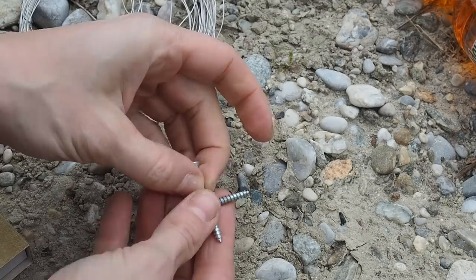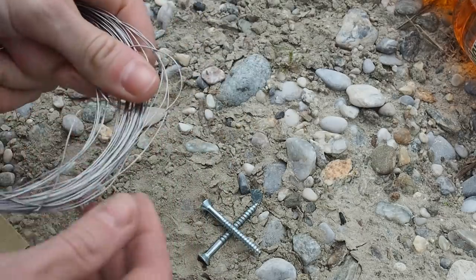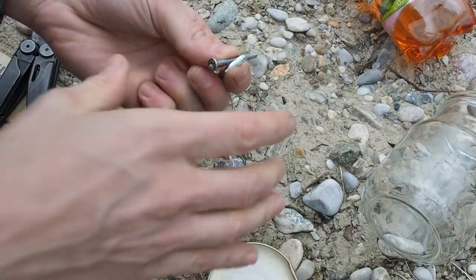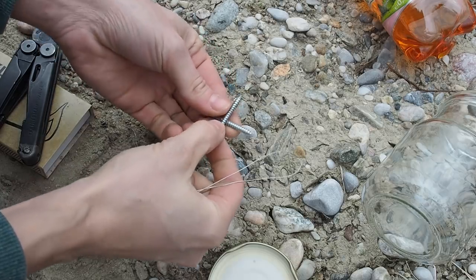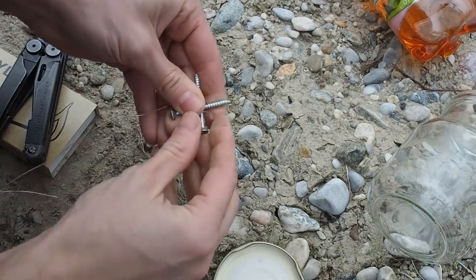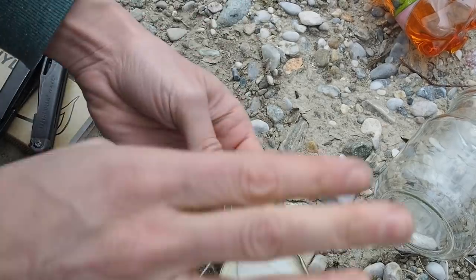Let's get started. First, take your screws and lay them on the floor in a cross shape. Then take the wire and wrap it around the screws in the middle so they hold together — make this as tight as possible.